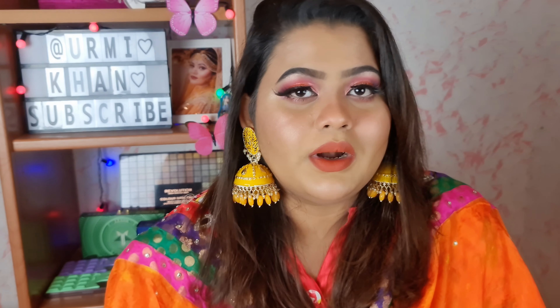Thank you so much for watching. This is a very nice makeup look. This makeup look is full coverage, beige, party wear, tapered makeup.